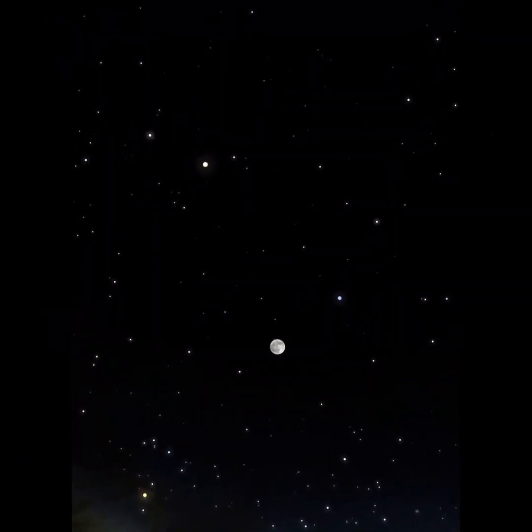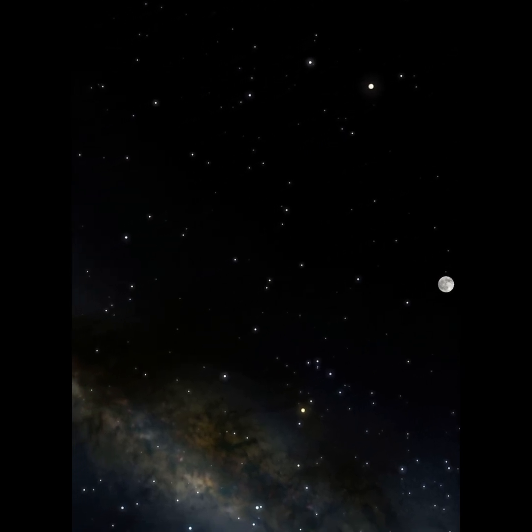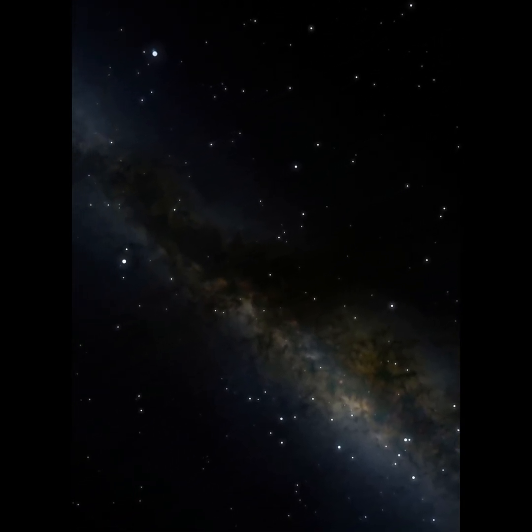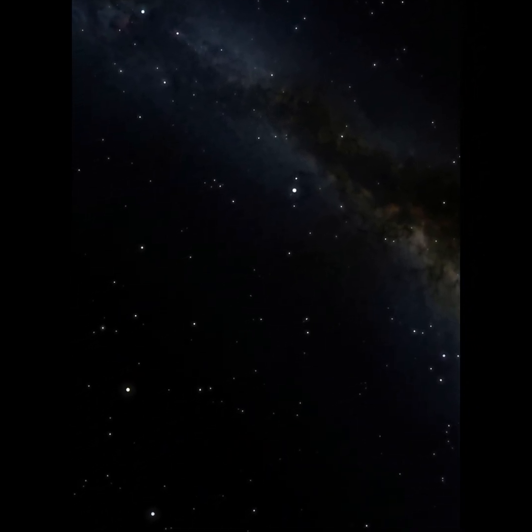Another one of my favorite features of this telescope is the live stacking function, which allows you to see your photo being taken in real time, seeing the details of the galaxies and nebulas showing up on the screen of your iPhone, your tablet, your Android — whatever you want to use. And that is shown here.